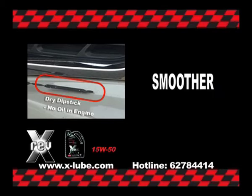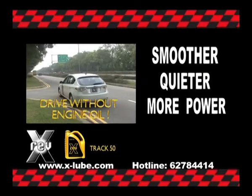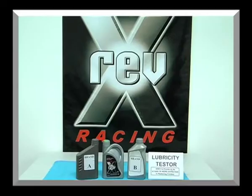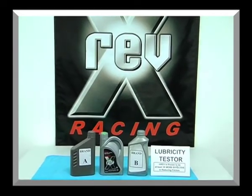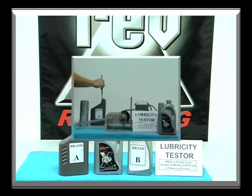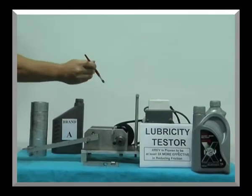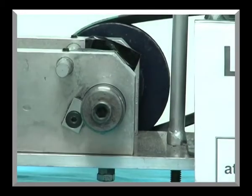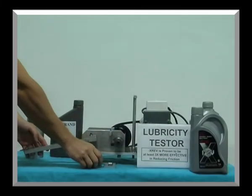X-Ref for a smoother, quieter, more powerful drive. In this lubricity test, we will be comparing three popular brands of engine oils to see which is the most effective in reducing friction. First, we brush a thin layer of oil from Brand A onto the rotating bearing.